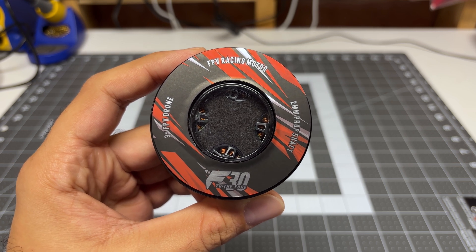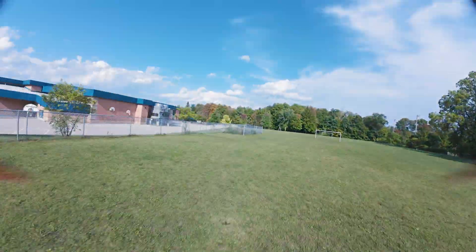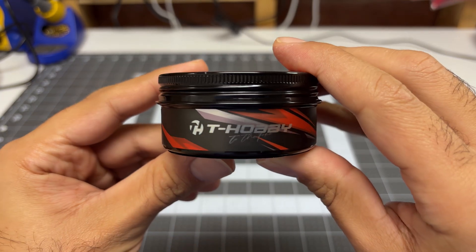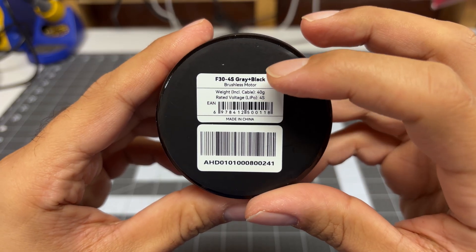Hey folks, it's Mangurl. Welcome back to the channel. I'm checking out yet another motor for my lightweight 3-inch freestyle quads, but I promise you this one will be a bit different because I am using a very unique motor. This is the F30 from T-Motor, and it is their F30 4S.